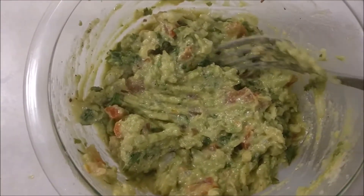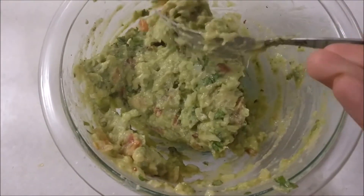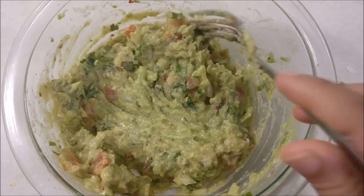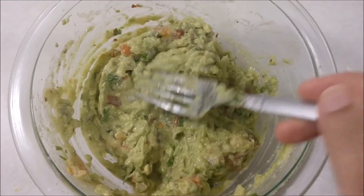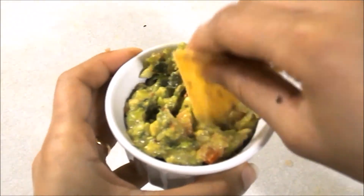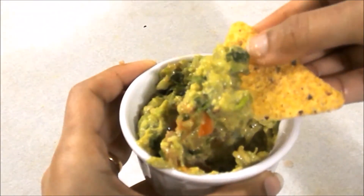I will make a lot of recipes in this upcoming video. If you like this video, please like, subscribe, share and comment. Thank you for watching my video.